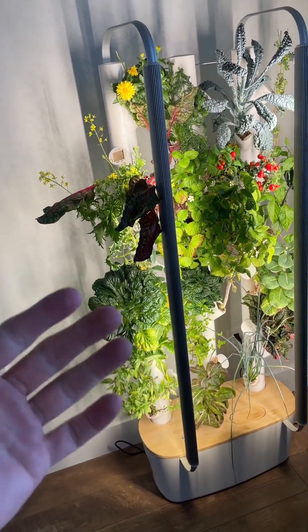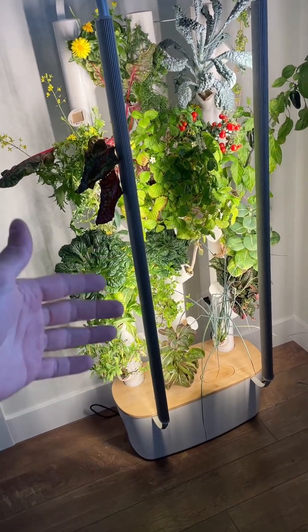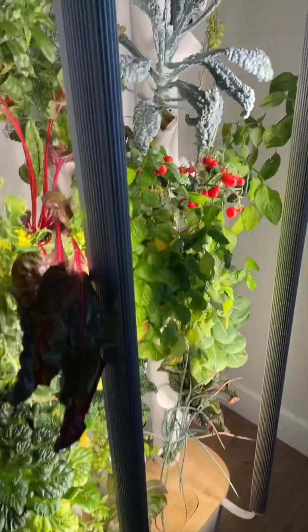You have the app on your phone that controls all of this for you — you can manually change settings or control it remotely. And look at these lights — they're what make the plants grow.